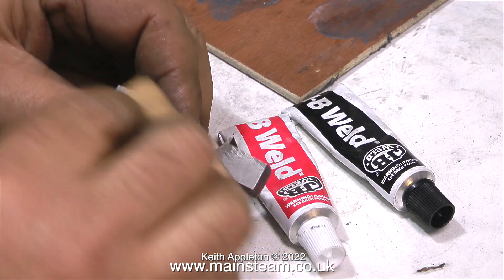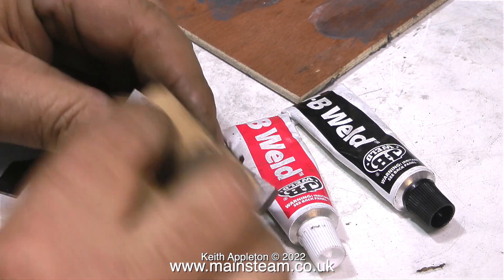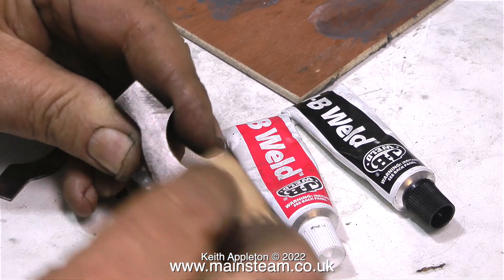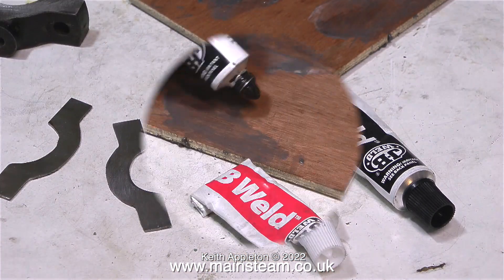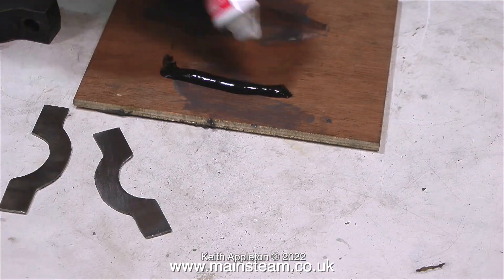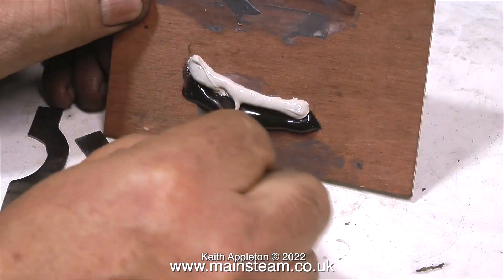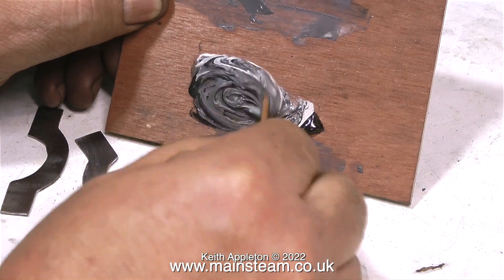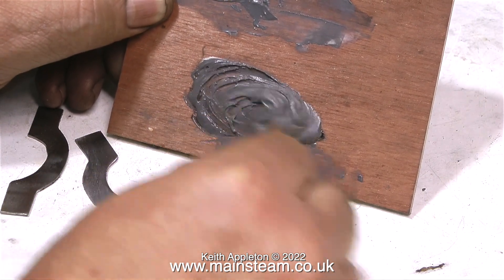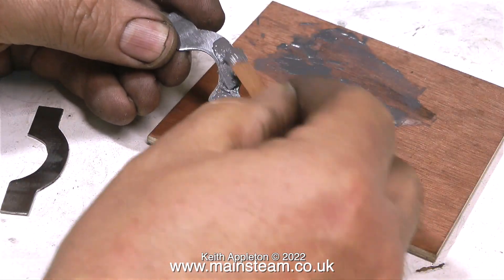JB Weld is a two-part epoxy resin — you mix the two together in equal amounts and they go really hard. One of the tubes has metal particles in with the resin. You've just been watching me roughening up the part to make a good key for the resin. There's urgency with five-minute epoxy, but this is the 24-hour version, so there's really no rush. You can take your time, mix it thoroughly, and then apply it to the parts.